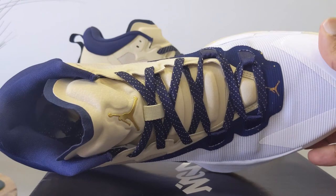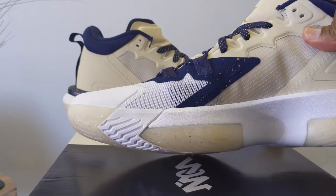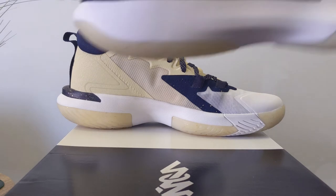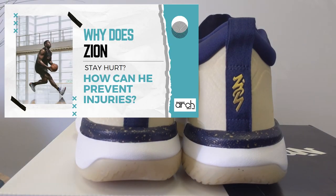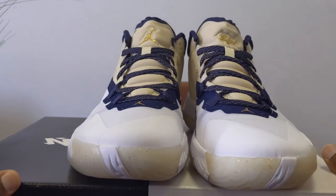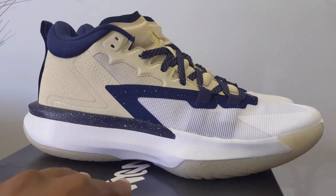This is the home colorway for the New Orleans Pelicans, and we know that Zion is staying with his team — he got paid on that extension. I have to wonder if it has a ton of incentives because he stays hurt. I talked about the way Zion lands in my Zion 2 video, and I said I'm very worried about his jump mechanics. This shoe is for impact, but a lot of Zion's issues are not with the design of his shoes — it's the way he lands.